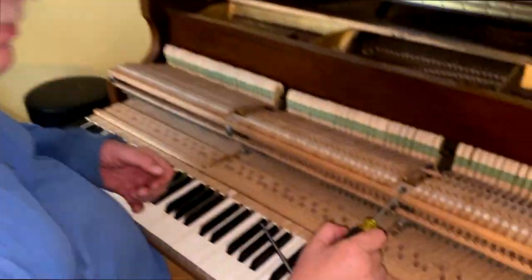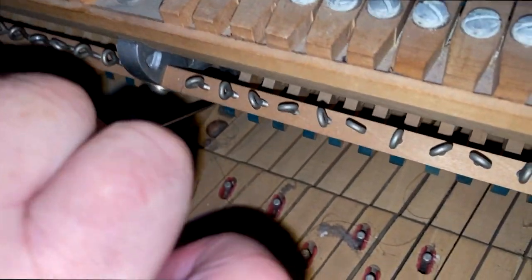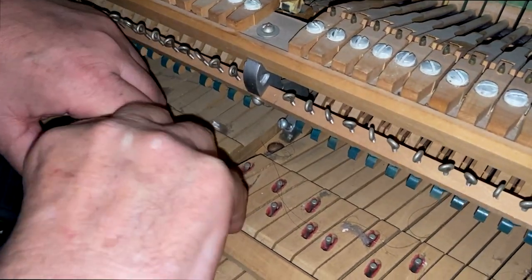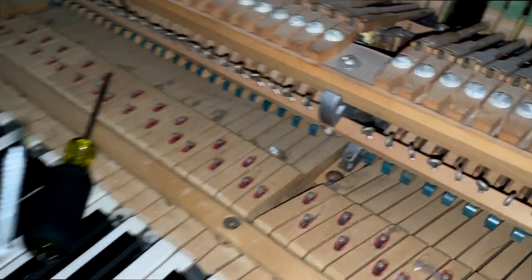In order to work on key bushings, we have to remove the top action. See the screw down here? We've got to loosen this screw until it's all the way out. We use a magnet tool that you can buy in any automotive store — touch the screw and pull the screw out.